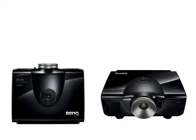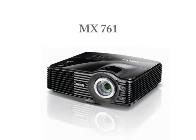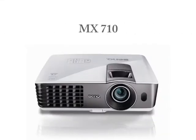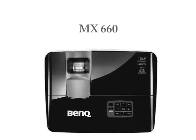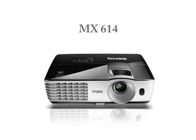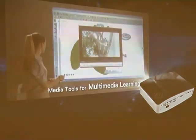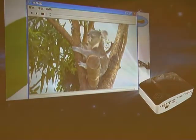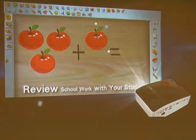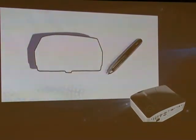Other new projectors include the Full HD brightness series: MX761, MX760, MX711, MX710, MX660, MX615, and MS614. These projectors are available now in Malaysia. The MP780ST Point Draw is priced at RM8,999, while the others range from RM1,999 to RM16,999.